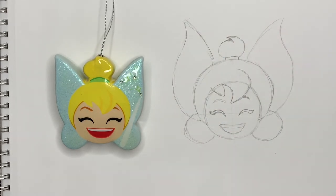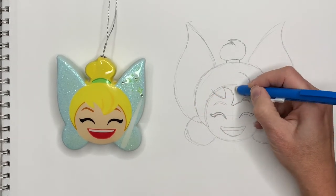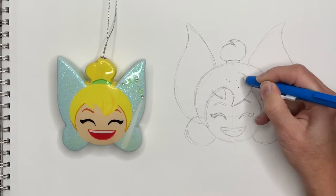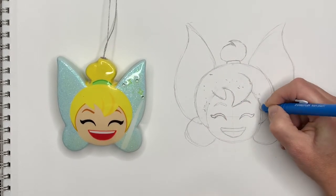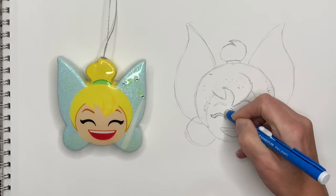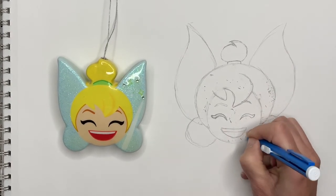I'm going to color her with all kinds of different color markers, but before I do that I'm going to come in with my eraser and erase all the lines I no longer need, just to make her look cleaner. You can use the same materials I'm using — just markers — or you can use crayons, color pencils, outline her with a Sharpie, or even paint her.